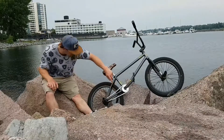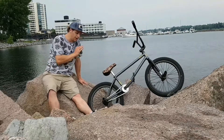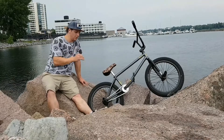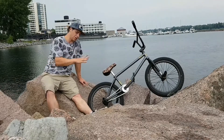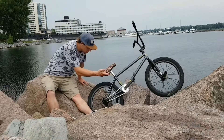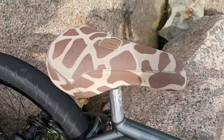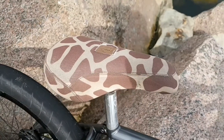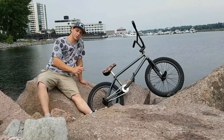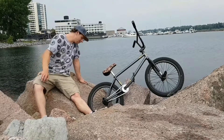I've got a KMC cool chain — I've had this chain for literally a year, a year plus. I should probably put a new one on, but it's one of the best chains I've ever ridden. BSD pivotal seat post, BSD Safari seat. Odyssey 7KA rim, a Primo premix wheel. Two Mission pegs in the back.